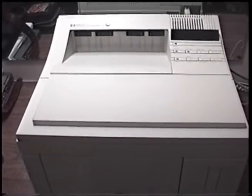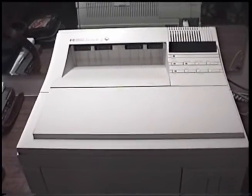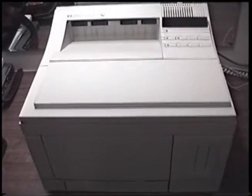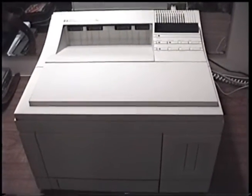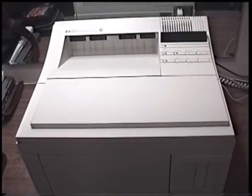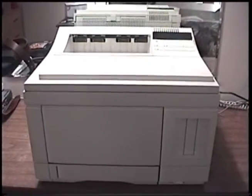Let's give an overview of the printer. The HP LaserJet 4 was introduced in October of 1992 for a price of $2,200. The 4M was released at the same time for a price of $3,000. It is a medium duty business class printer, if you could not tell by the sheer size of this printer.